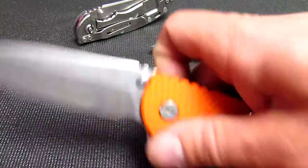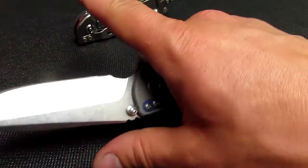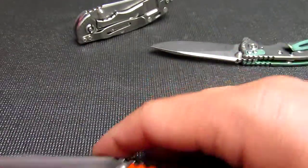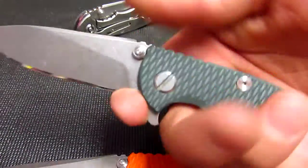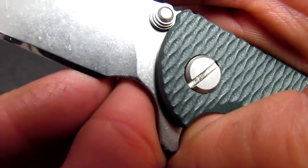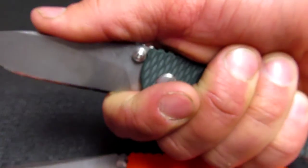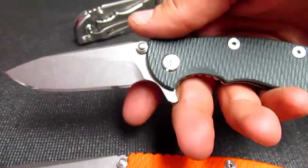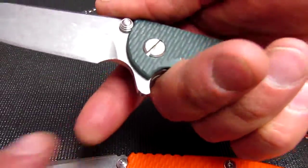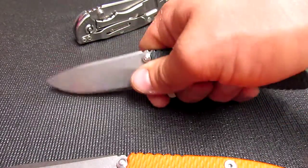The choil is cut a little bit smaller on the 3 inch. With the 3.5, you can really get your whole finger in there, all the way up to your knuckle. You really can't do that with the 3 inch, which is fine. If I put my whole hand in the 3-inch choil, it might catch the edge and you could get cut right there. Personally when I use the choil, it's usually only my fingertip for fine tasks.